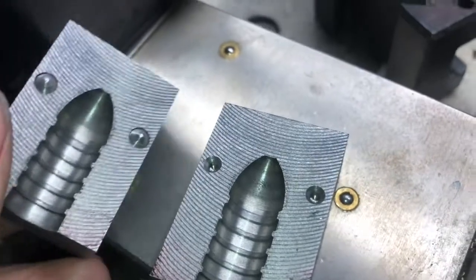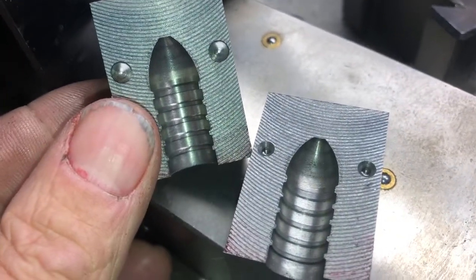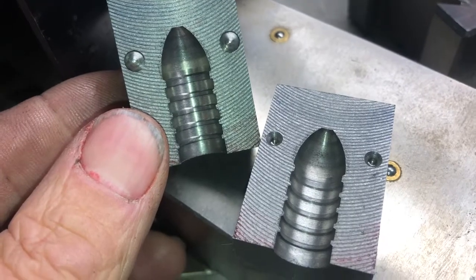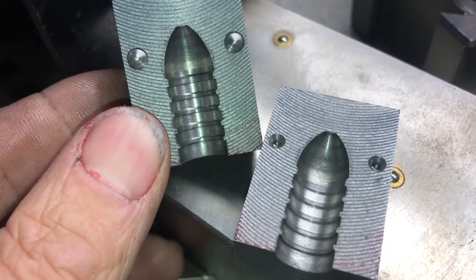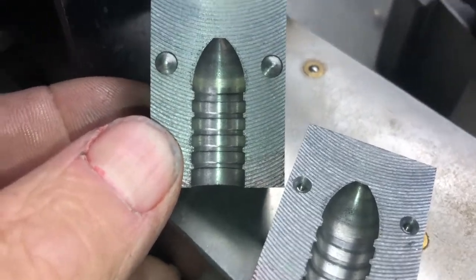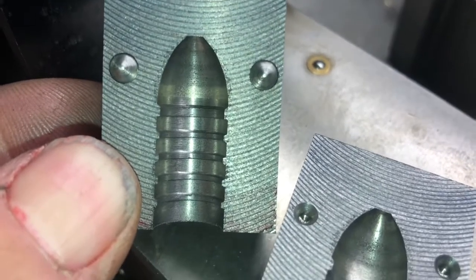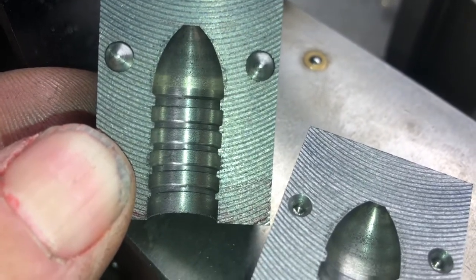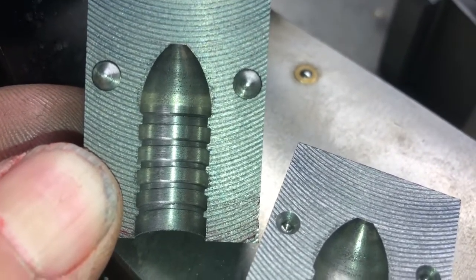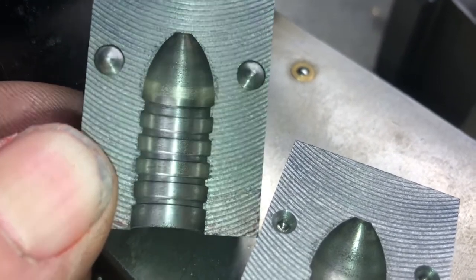I'm all right with how that turned out. I wish that top lube band wasn't so much wider than the rest of them, but I think it'll shoot okay. It's a nice long bullet — 1.2 inches for a 1-in-20 twist out of my white muzzleloader. So it's nice and long, and we ought to get some decent grouping out of it.